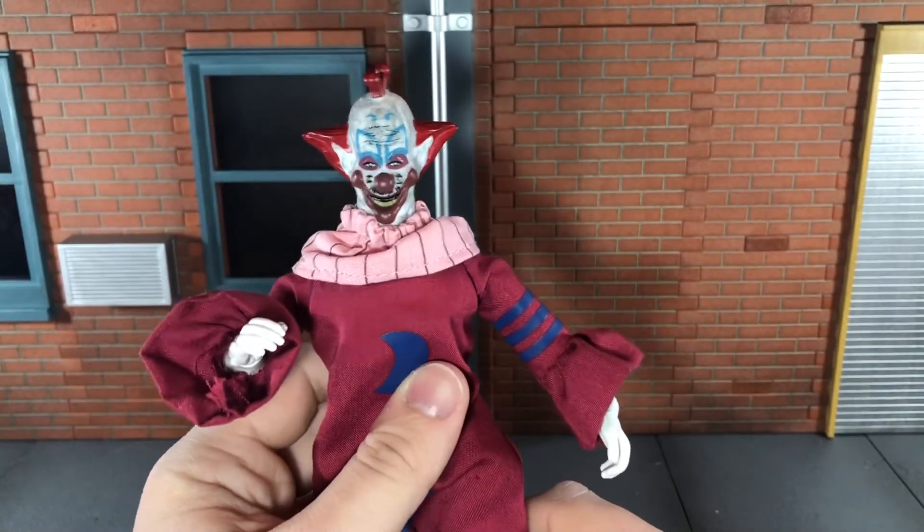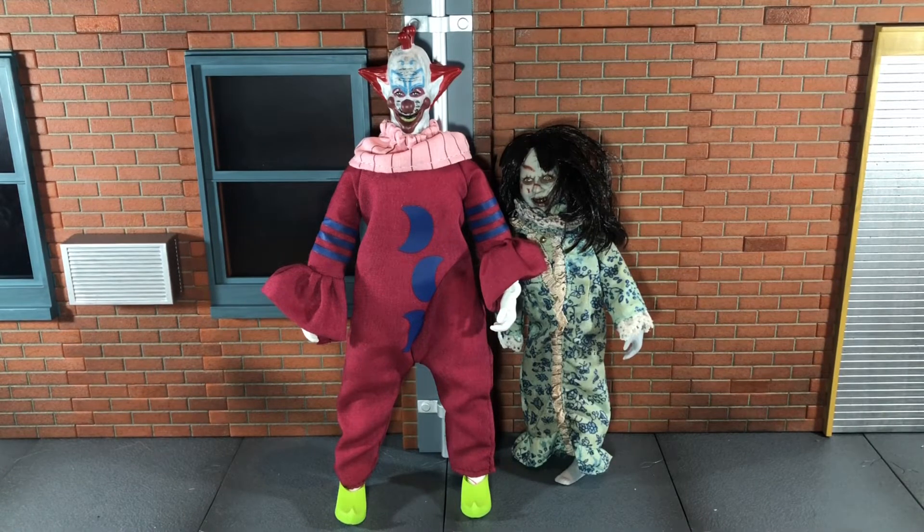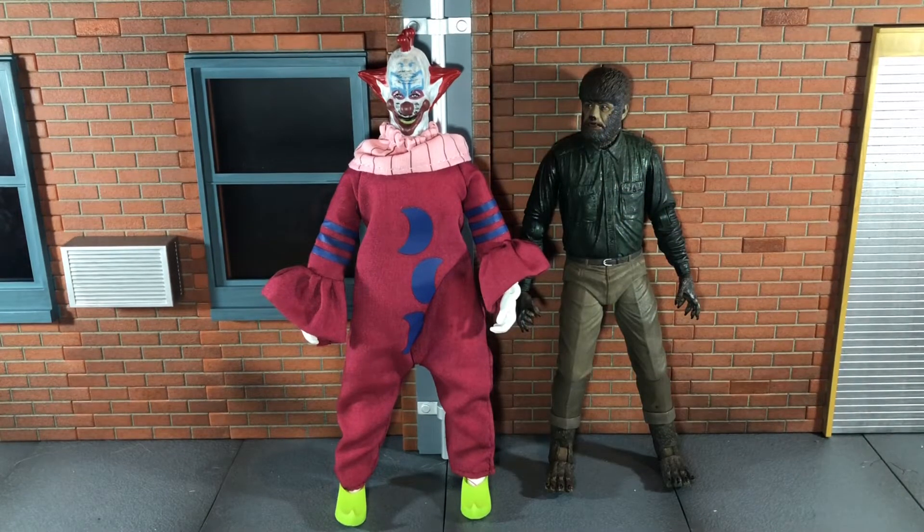So now let's do some size comparisons. Here he is next to the Mego Nun figure, here he is next to the Mego Regan from The Exorcist, and there he is next to your standard NECA 7-inch figure.